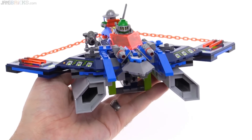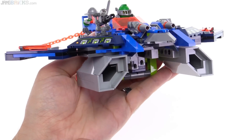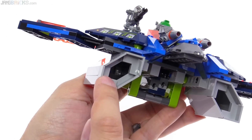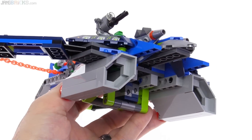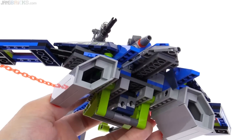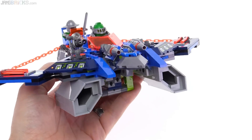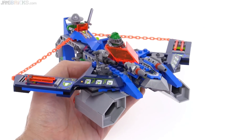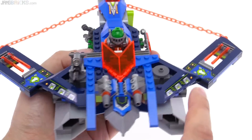It would have been nice to maybe be able to take some of this stuff off back here to make it look more minifig-specific — just my personal opinions. Overall, the thing looks really cool, especially from the front. I like the use of these corner castle panel pieces, which work really well with these corner small panel pieces — the 90-degree ones that are basically two by two with the square hole in the middle and sides on two sides. These are relatively new parts used to good effect.